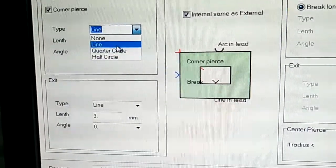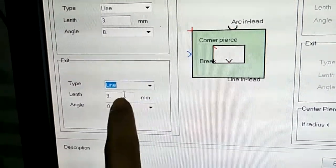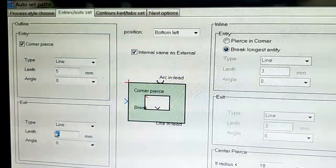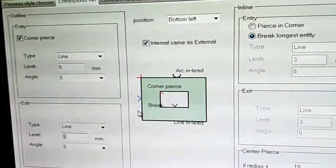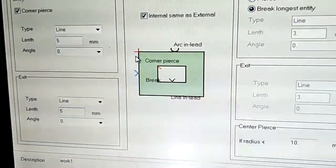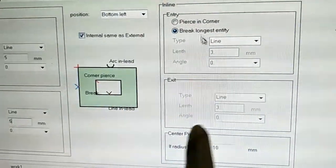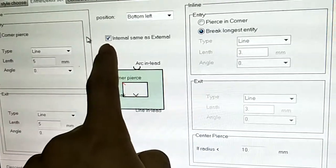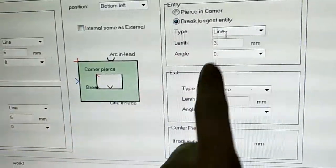And length — you can also choose the type and length. Sometimes we change to file. Here, this is the outline setting. If your square has this, you need to set here. You can choose a theme, like this.